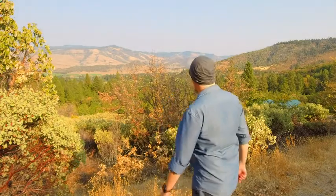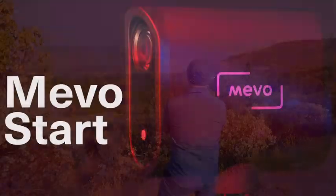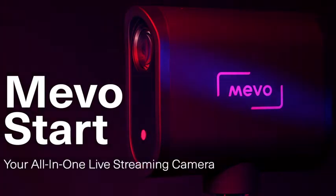But how long can you shoot for? The Mevo Start has a 6-hour battery life. But if it takes you longer than that, you can power it with a USB battery pack. Mevo Start — your all-in-one live streaming camera.